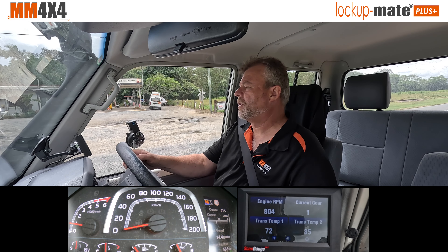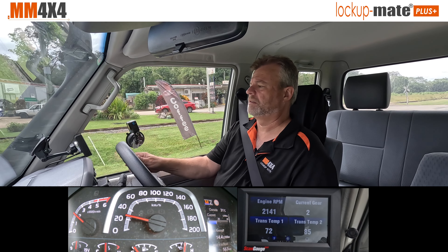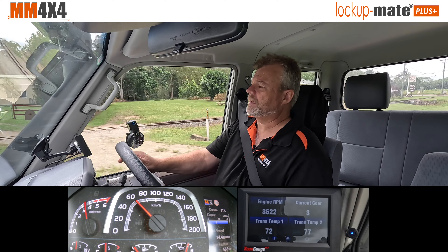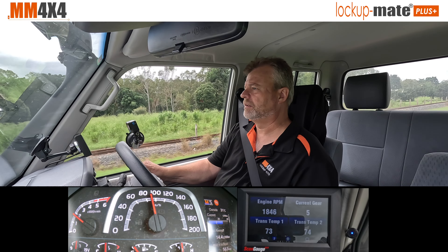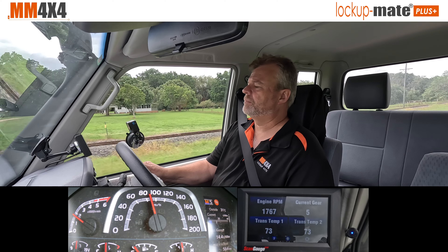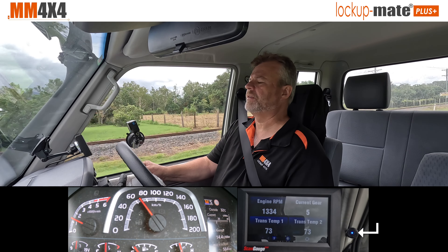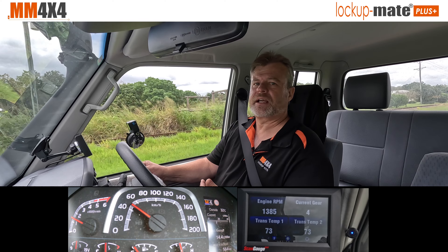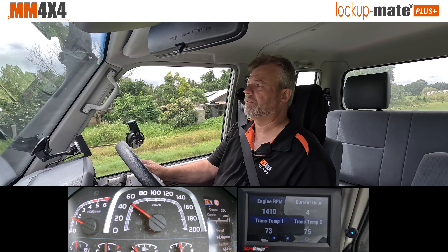I'll demonstrate manual mode now. We're in first gear and it locks up starting at second gear. I move it into second — there we go, second gear and it's locked up. Going through all the gears: third, fourth, fifth, and sixth — it remains locked in all those gears. Coming out of sixth to fifth it remains locked. As I slow down, the car auto-shifts from fifth to fourth at a point too slow to retain lock-up, and the kit automatically unlocks. Once back up to speed in fourth gear, it locks up again.